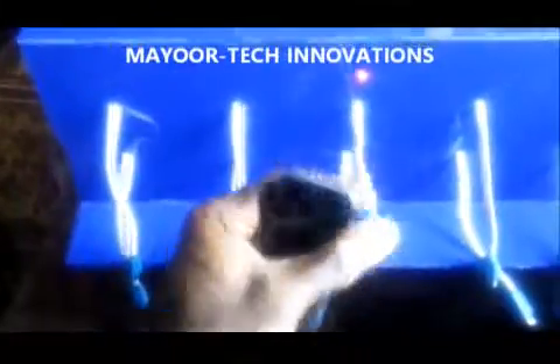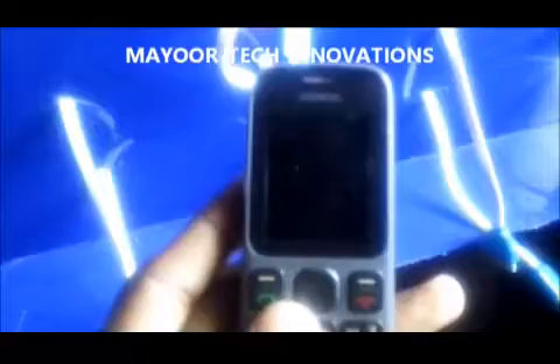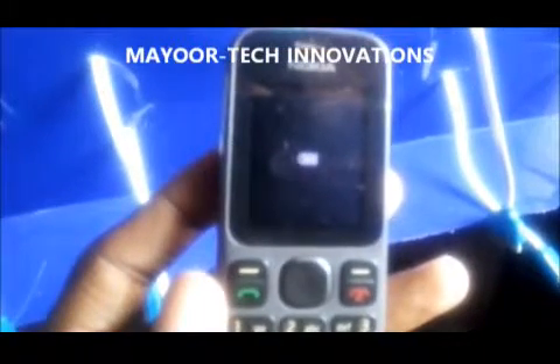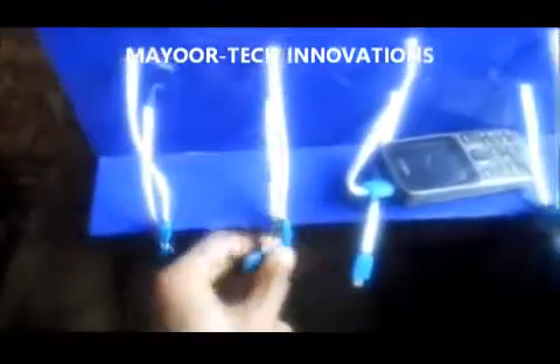This is the right terminal. It's plugged in — as you can see the battery has started charging. This is a 2.0 USB, this is a 3.0 USB, this is an iPhone charging port, and this is a Nokia charging port.